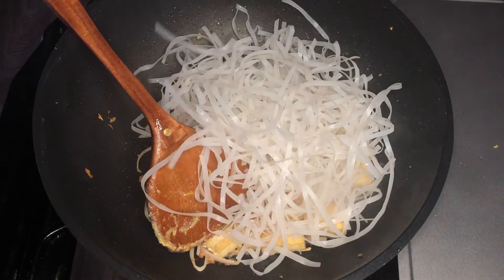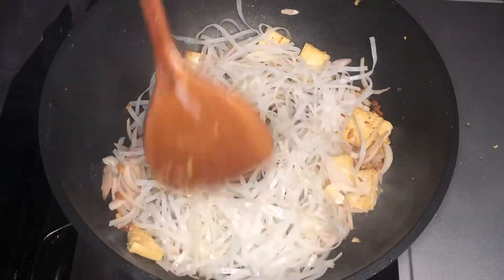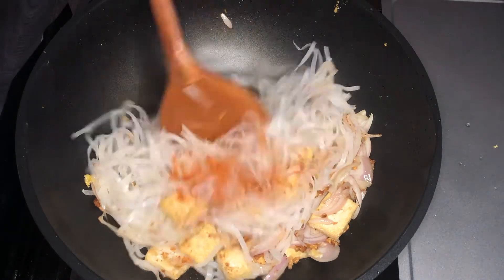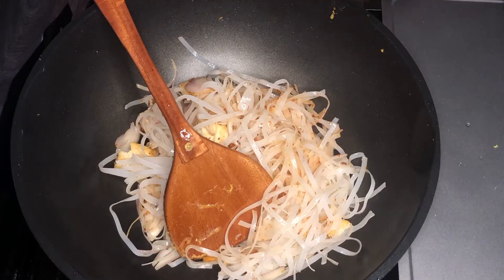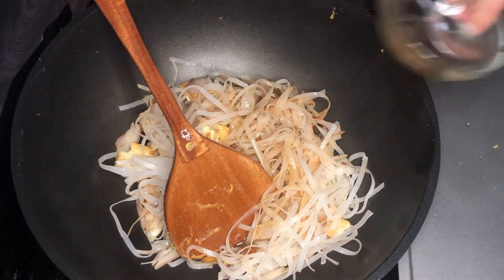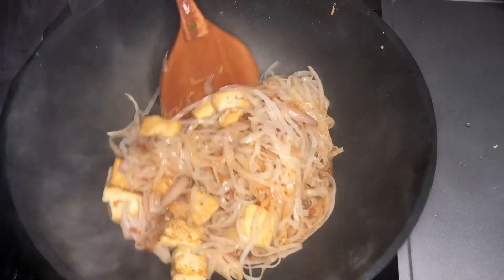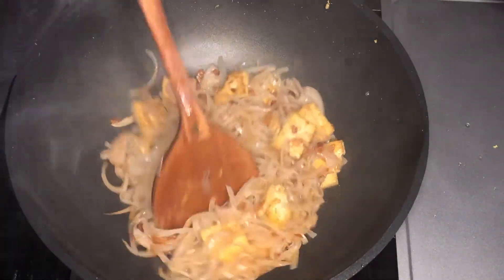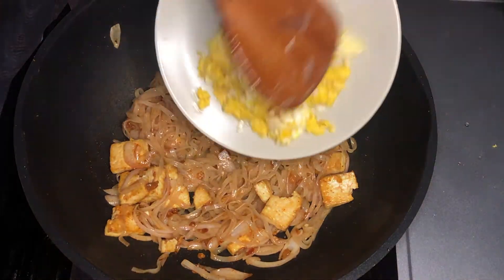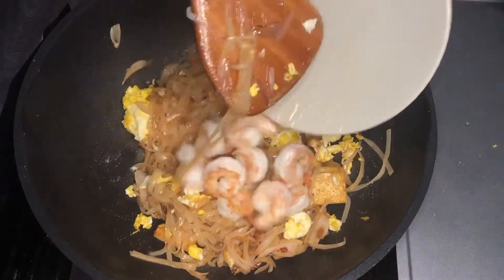Now add the rice noodles. Then add the chili powder in. And add the sauce. When everything is mixed well, add the eggs back in. Then add the shrimp.